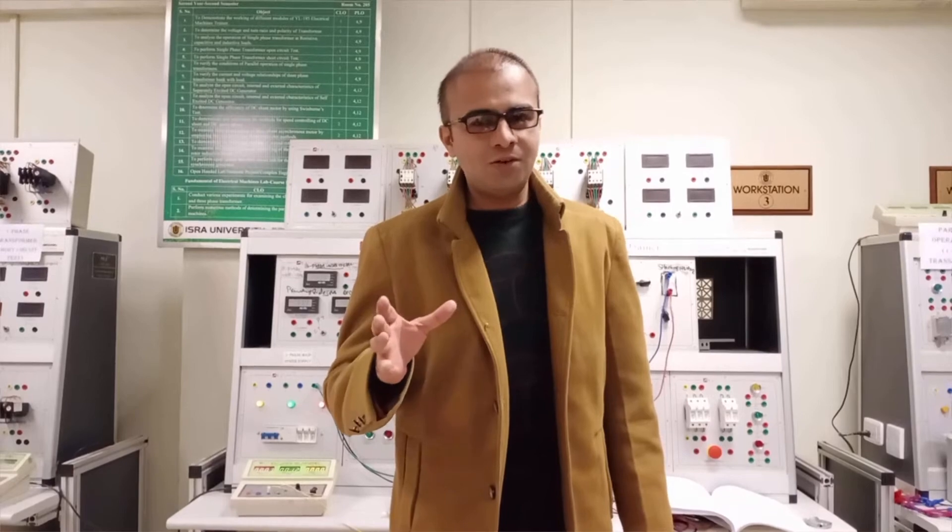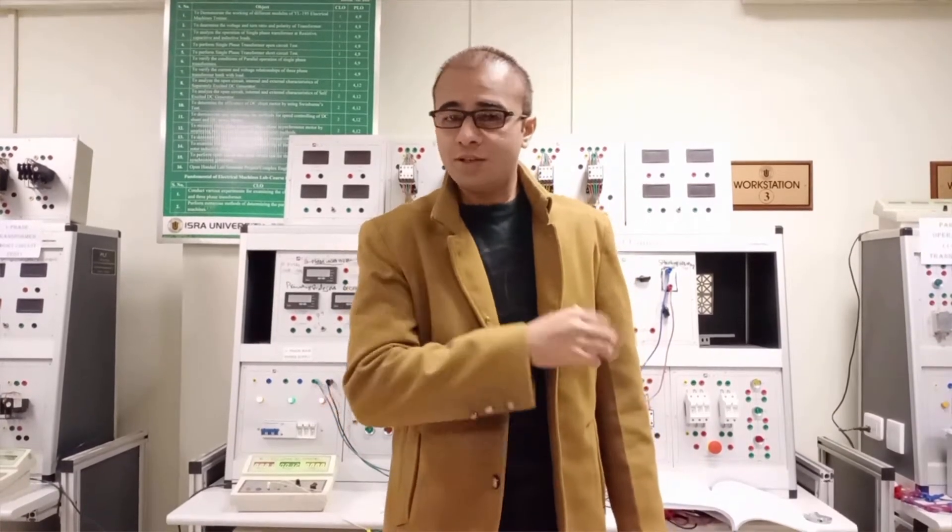Assalamu alaikum dear viewers. Shwebim Adai is here with a new experiment of the Electrical Machines Lab. Today we are going to perform a new and interesting experiment of the DC series motor which is speed controlling. We will also learn the operation of the series motor in this experiment.